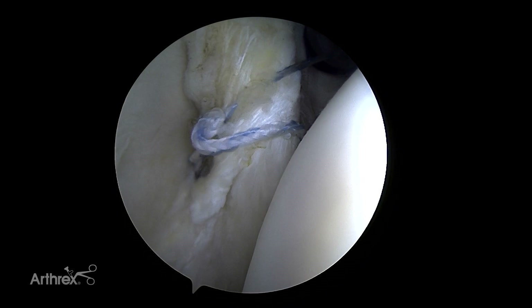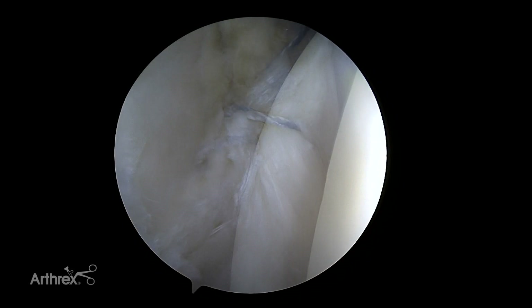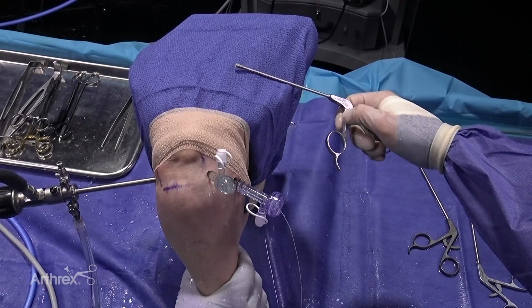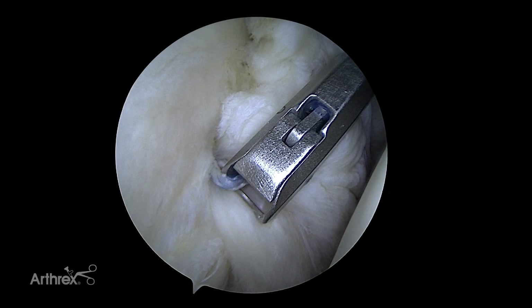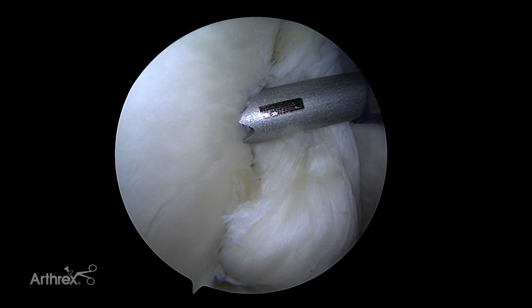Here we have the anchor just before final tensioning. I've come in with a grasper through my superior portal, pull the soft tissue up, then tighten around it to the desired tension. You can see I'm pulling pretty hard on this and the anchor is not budging at all. We now cut the repair stitch — it's important to cut in the center of the cutting device. If you cut on the end or corner it'll fray the suture, but if you cut right in the center it'll cut very flush and smooth.